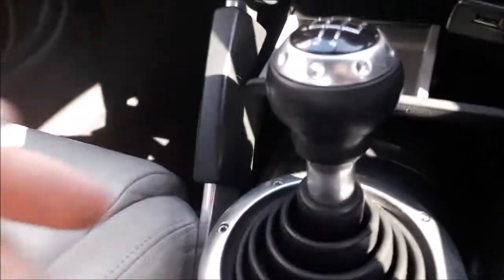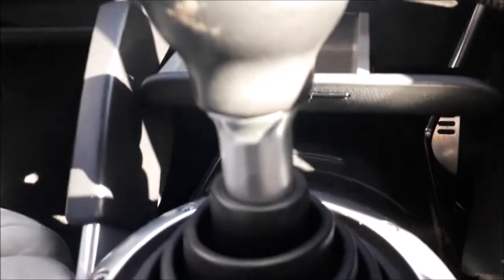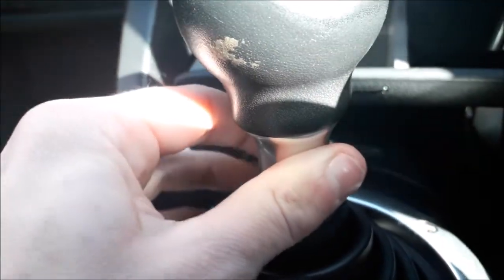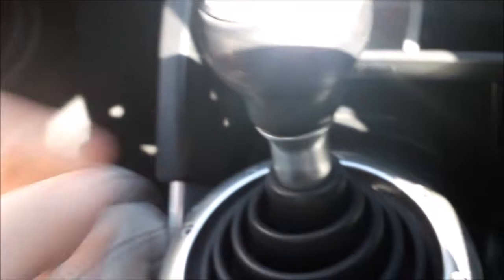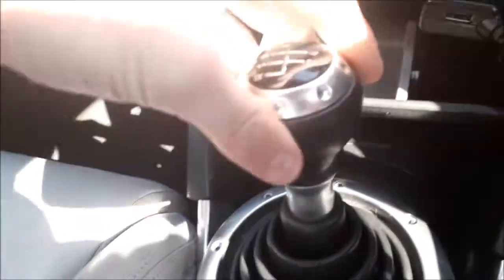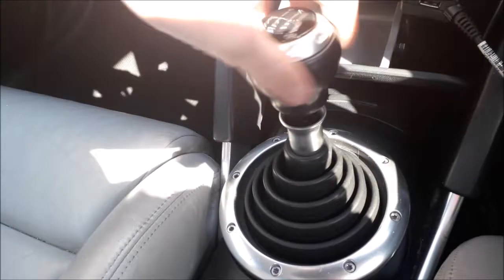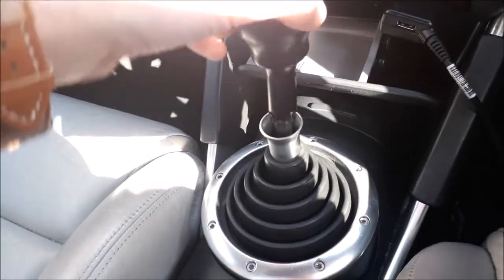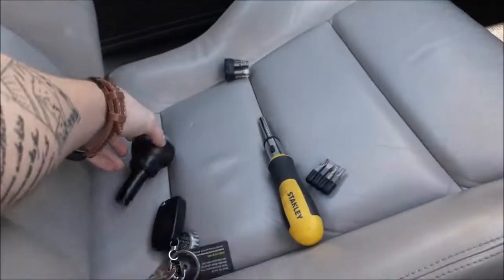The first thing you have to do is take the little knob off the top. The way to do this is you'll see this little silver stalk underneath — what you've got to do is pull down, and it should just click away from it. Once that's done, all you then have to do is twist the gear knob to the left, and there we go. It should just lift straight out with the little plastic cover on it, so we're just going to leave that to the side.